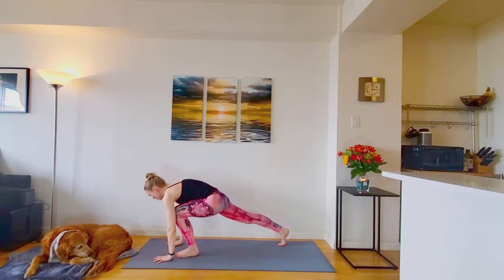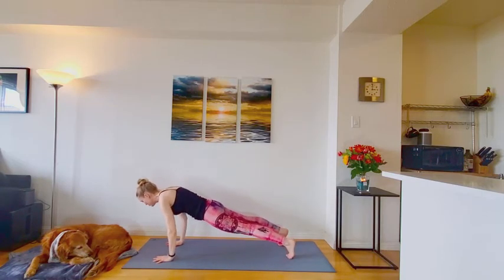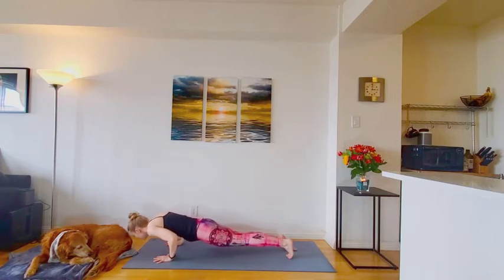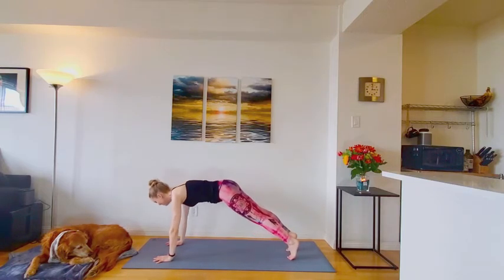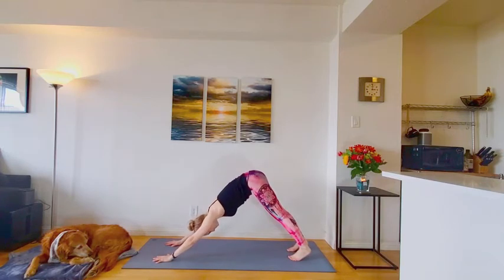Hands can return to the floor. Step back to plank pose. Moving through your choice of flow. Good.